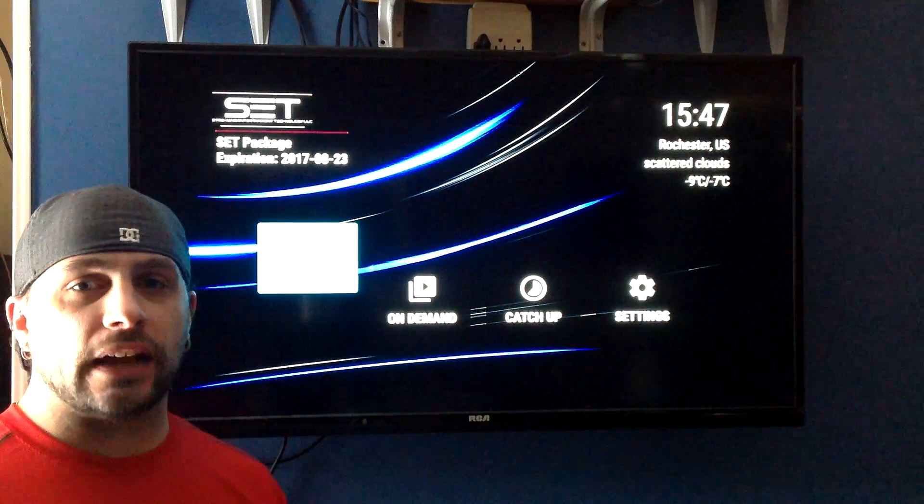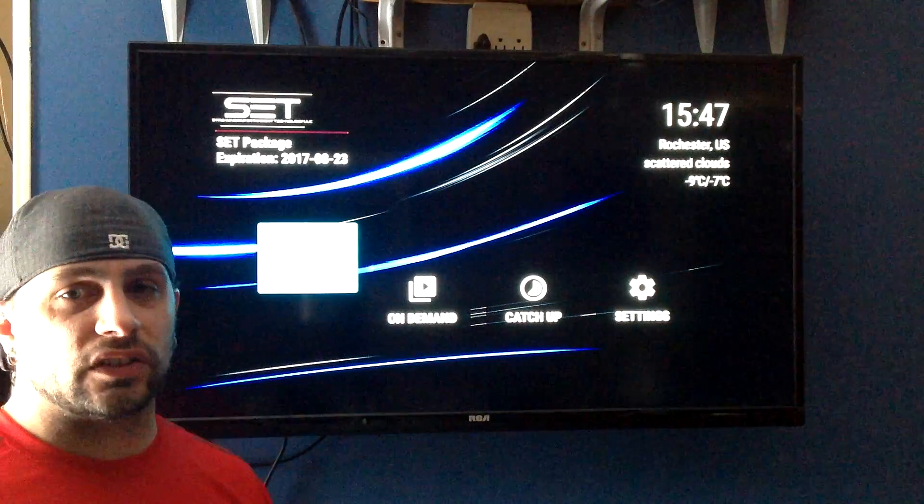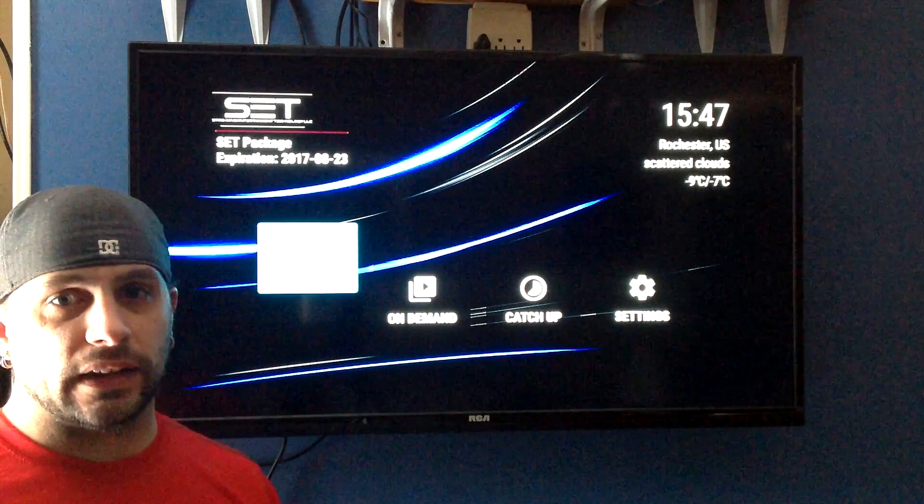Hey guys, so you downloaded an app called SET TV and every time you watch it, every 15 to 20 minutes, the screen goes black on you. Stick around and I'm going to show you how to take care of that in just a minute.